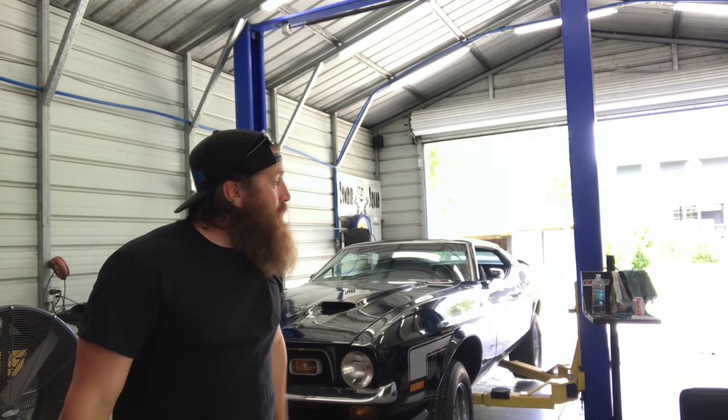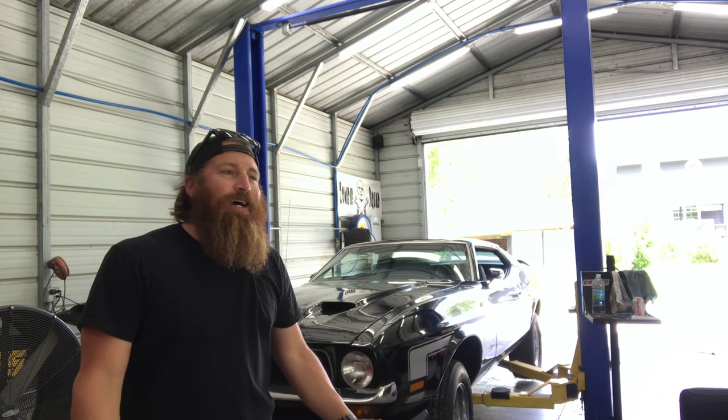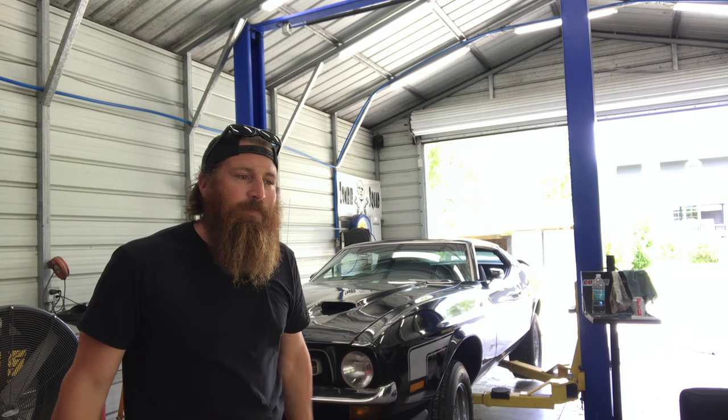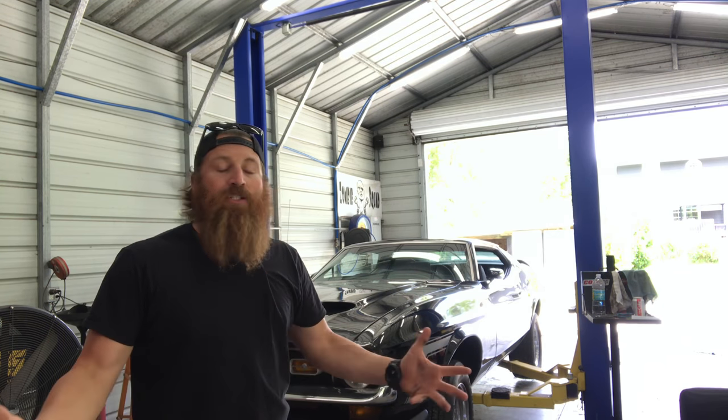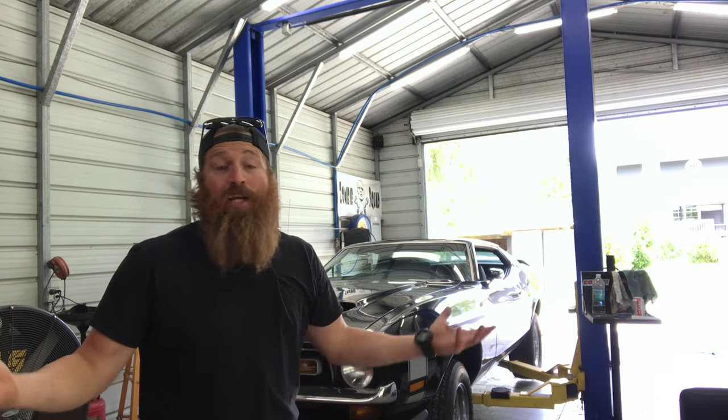Hey YouTube, today we're gonna be working on a '71 Mach 1 with a 351 Cleveland. It runs and drives perfect. I just put a new fresh rebuilt transmission in it, but unfortunately I've developed a really bad rear main seal leak. I'm gonna do everything I can to replace this rear main seal without having to take the engine out of the car — simply, I just don't want to. Let's jack this car up and see what we got going on.